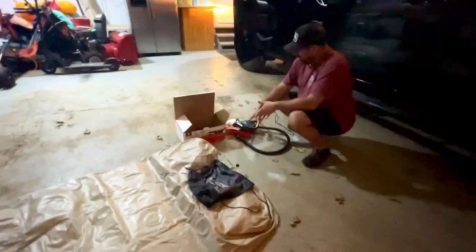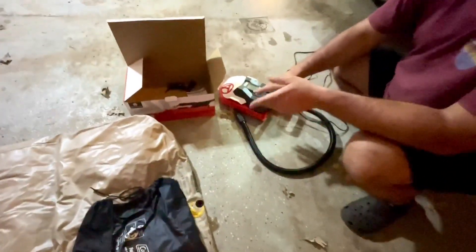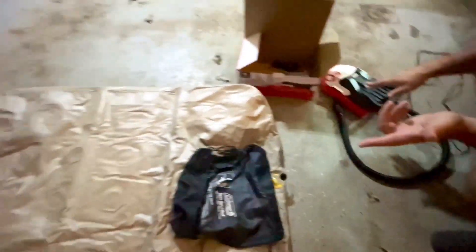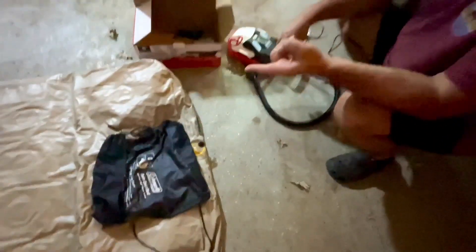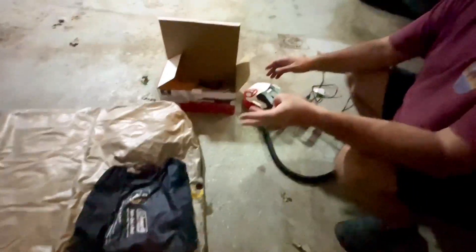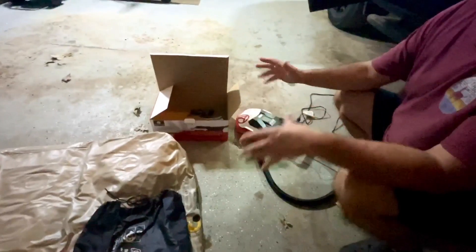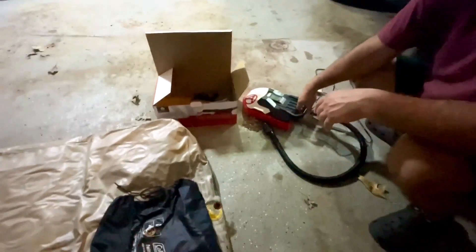Hey, I just wanted to show you this air pump that we got. We've been using it for a lot of different things. We're actually going to be using our air mattress here, so I figured I'd just do a quick review and show you how to blow up an air mattress with it. But it's great for like a paddleboard that you blow up, or kayaks, yoga balls, things like that, even an inflatable tent, pool toys — whatever it may be, you can use this for.